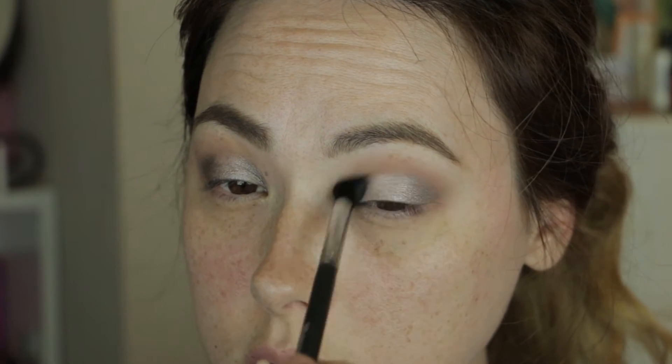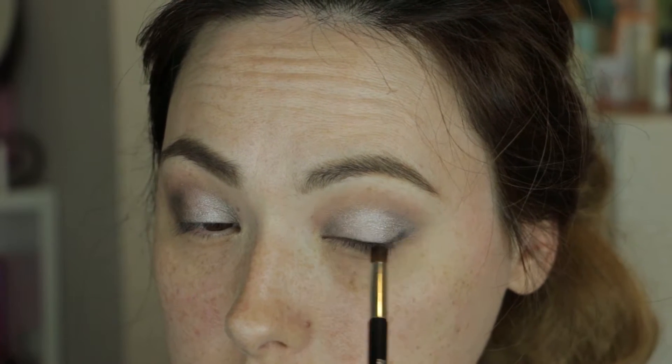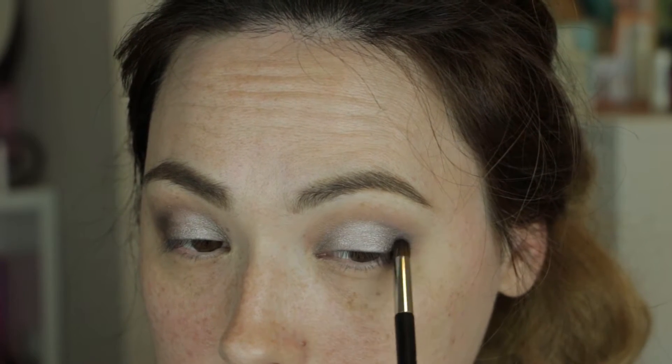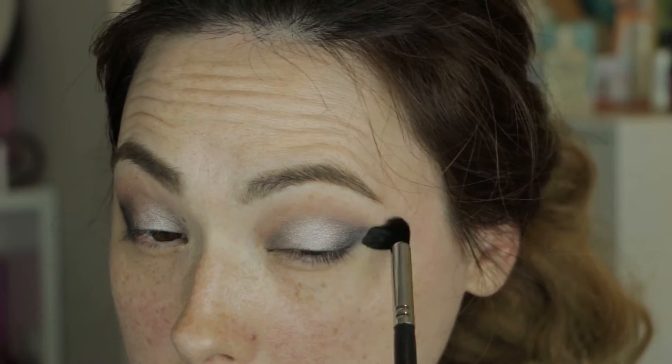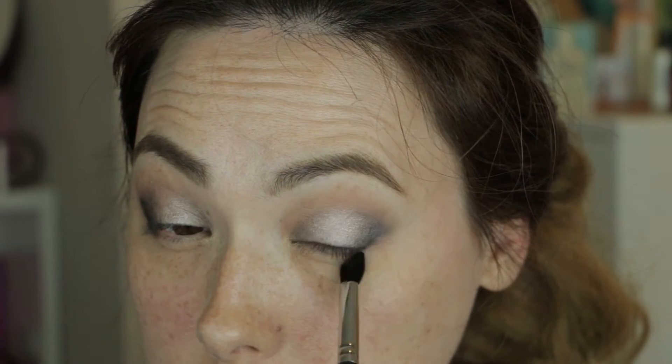Now grabbing a clean blending brush — this is the Morphe 330 — I'm blurring the lid colors in with that transition color in the crease. Then I took a dome-shaped pencil brush, this one happens to be a brush by Dior, and I dipped that into the color Blackout and etched that on the outer corner of the mobile eyelid, placing it in a triangular shape and making sure that I don't go above the natural crease.